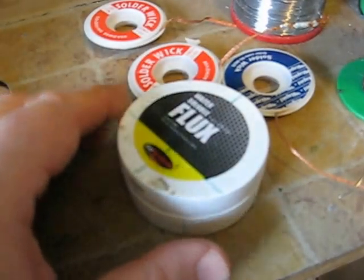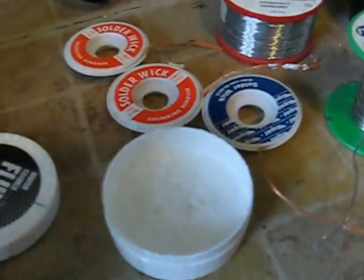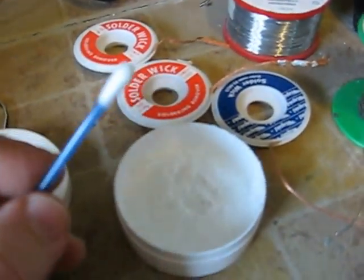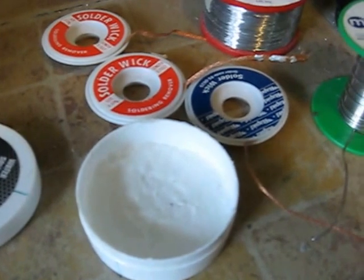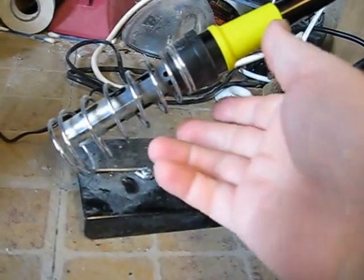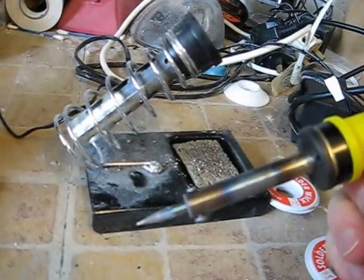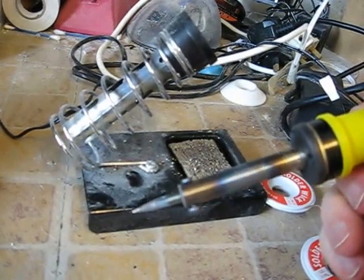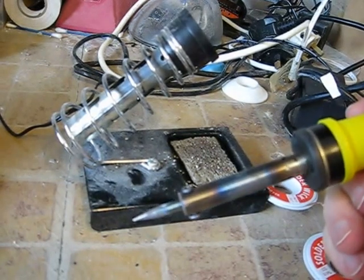Another indispensable item is flux — a very cheap, fairly thick paste. You can apply it with a cotton bud, dabbing it onto the copper trace. When you then put solder on your iron and apply it, the solder attaches and you can make good, strong solder joints. The soldering irons I use are 30-watt and pencil-pointed — very cheap ones from eBay at about five or six pounds each, and they do the job very well. I don't tend to take great care of my irons, so buying cheap ones is probably the best option for me.